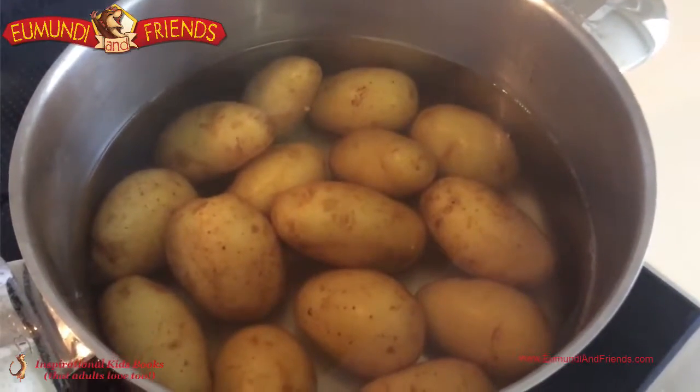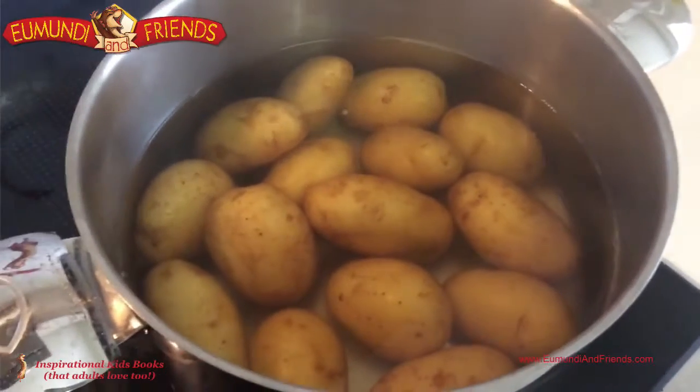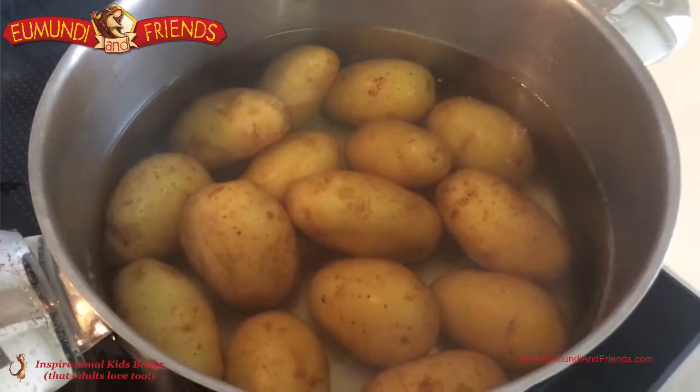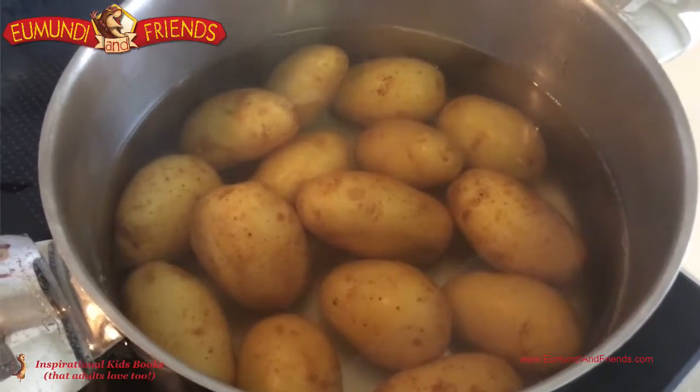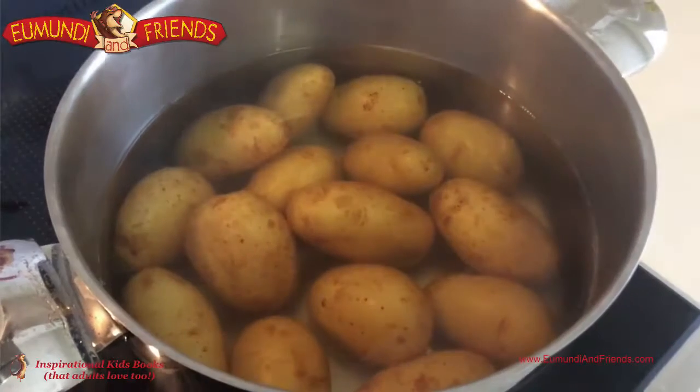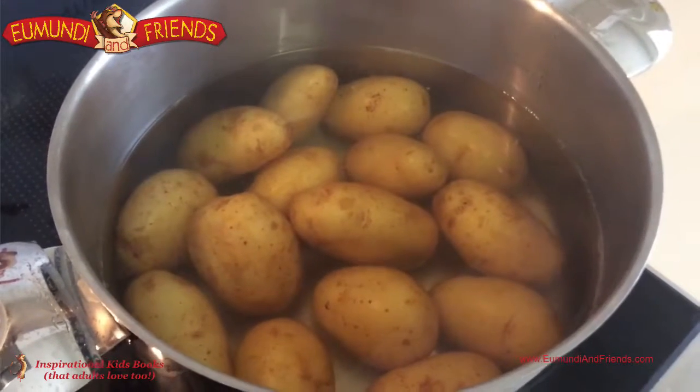I've just turned City's Potatoes off. I can pass a knife through them really easily, so I'm just going to drain the water off. Just remember when you're picking up something hot, make sure you use a cloth if the handles are hot, and be careful of the steam as well — it comes off things that are hot.